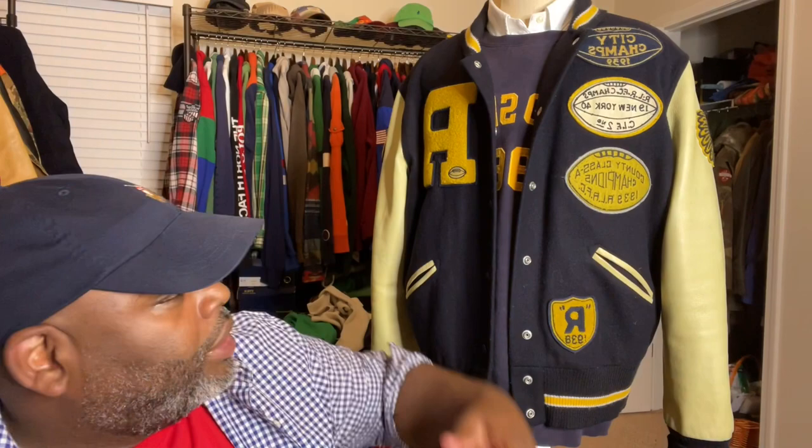Let's talk about what's on my mannequin. I just threw together something — this is a Rugby varsity jacket. As you can tell, it has four patches on the front and the big R on the side for Rugby. And the iconic Indian head patch on the side. This particular jacket has been on my grail list for the last 15 years. I copped it and I showed it, but I haven't gone over it in detail.